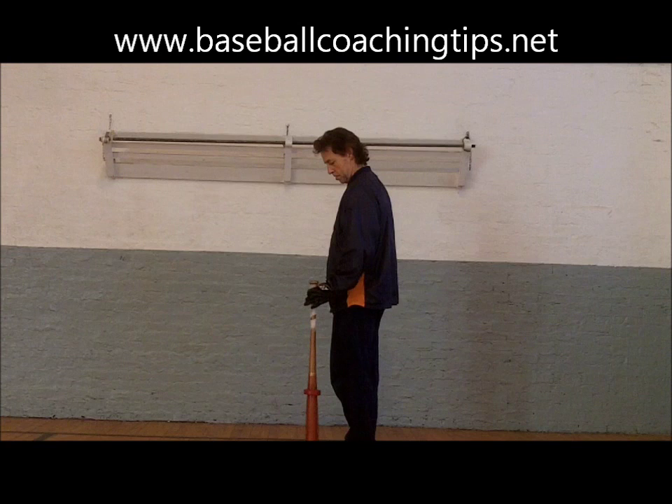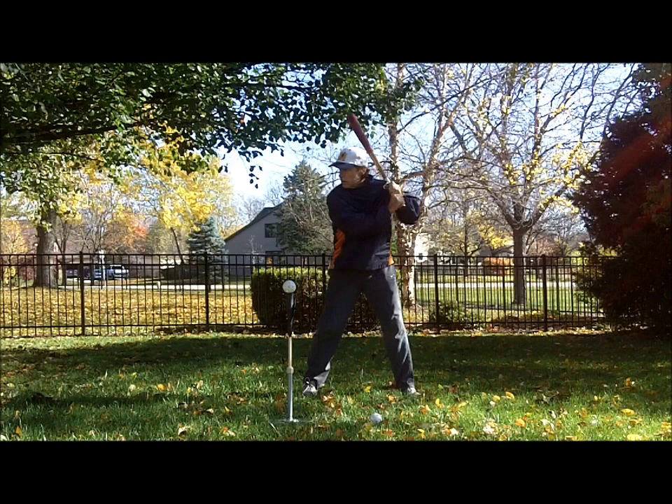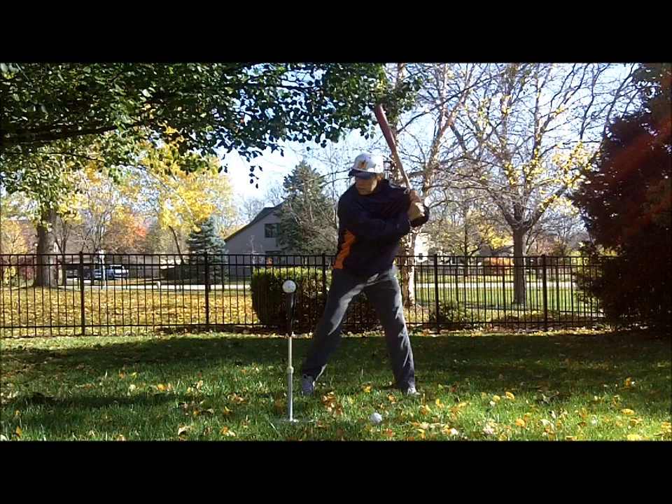Choking up on the bat at first is a good idea for young players before working their way to the end of the bat as they handle the bat better in time. Holding the shirt in this manner helps players keep the knob of the bat pointing down, the correct place from where to swing the bat.